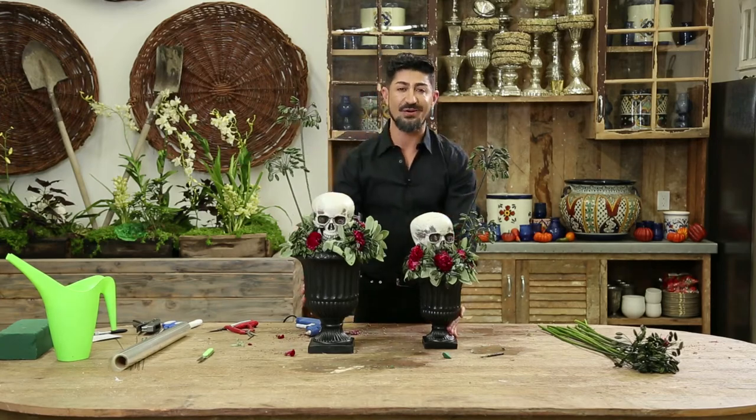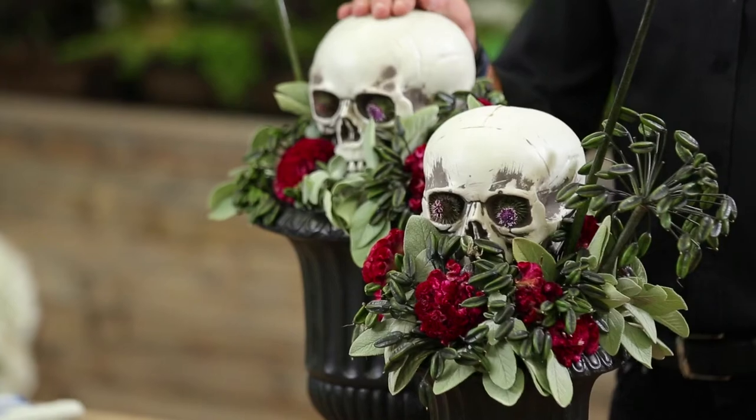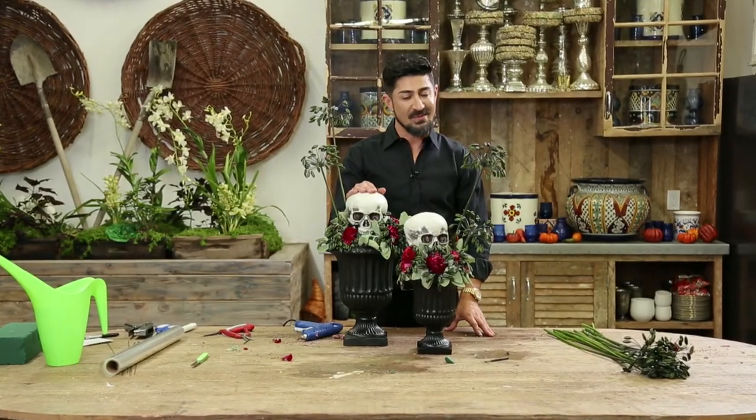Look how gorgeous these skull arrangements are. For more information on my video tutorials, go to my YouTube channel, Eddie Zarazian. See you next time.